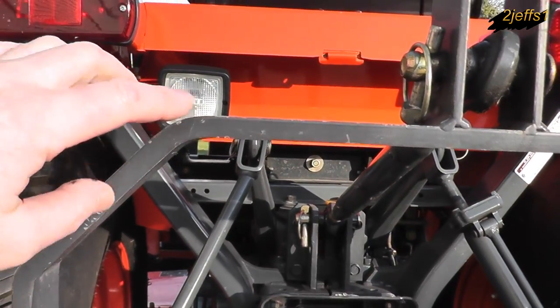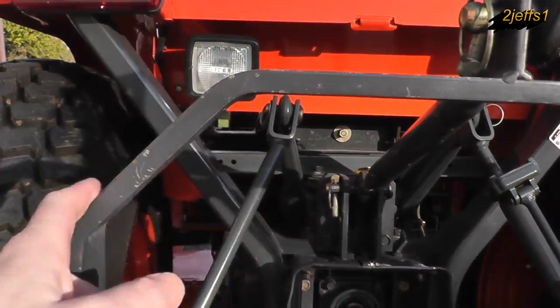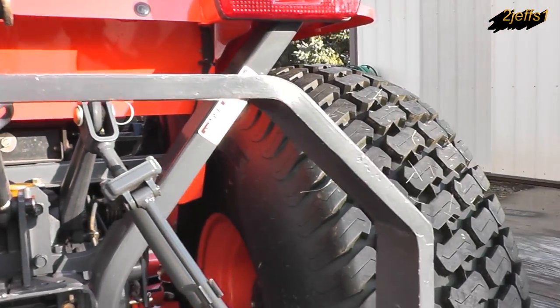Technically you can use rectangular tubing or anything — you don't have to get fancy and put this 45 on. I just do it to give it a little more of the store-bought look.